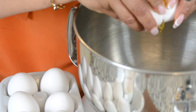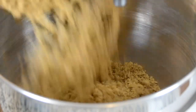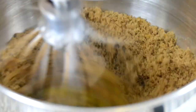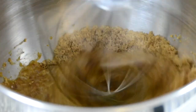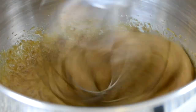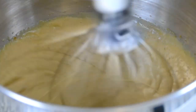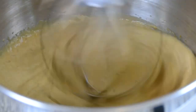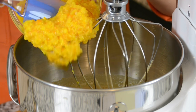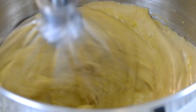To the bowl of our stand mixer, we're going to add five large eggs, which are at room temperature. And to that, we're going to add two and a half cups of dark brown sugar. And the molasses in the sugar is going to enhance that nutty flavor in the cake. Using the whisk attachment and the mixer on high, we're going to blend the two together. After about two minutes of beating it up, when your mixture looks something like this, it's time to add in the orange puree. And we're going to continue whisking it on high for another five minutes.